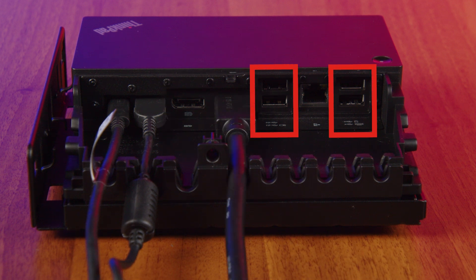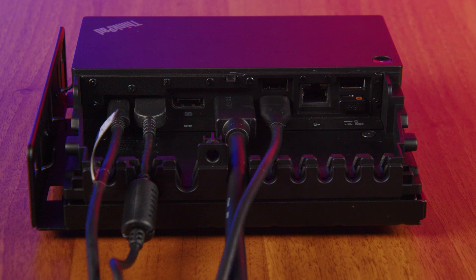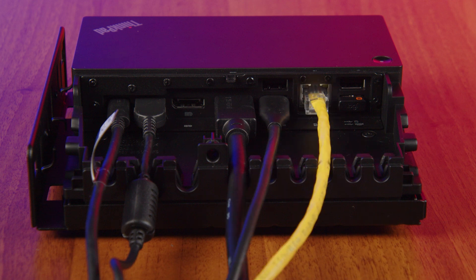Attach USB devices like keyboards, mice, and external drives to the available USB ports, as well as conference room peripheral devices like the ThinkSmart CAM 180. For a stable internet connection, use the Ethernet port.